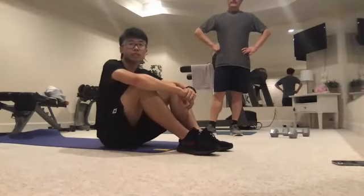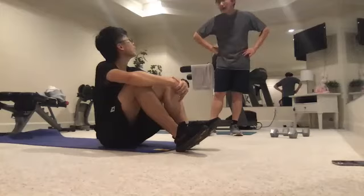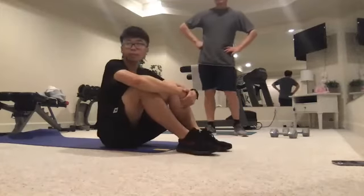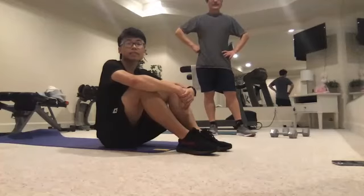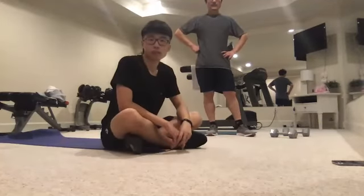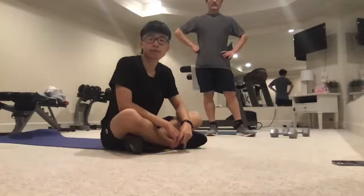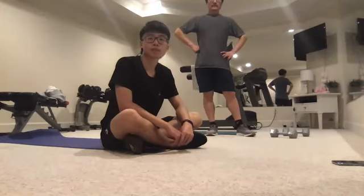If you haven't downloaded the MyFitnessPal app, please get that downloaded and make sure you log your food. MyFitnessPal will also tell you the amount of carbohydrates and fats you need. Make sure you're setting your goal to gain weight.